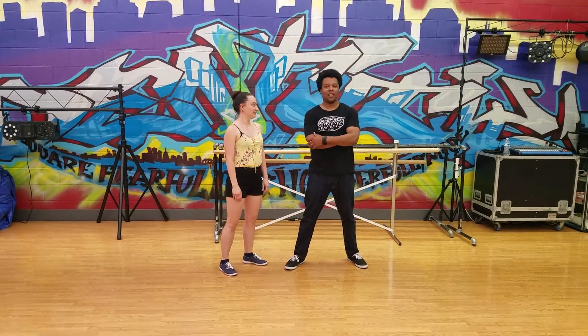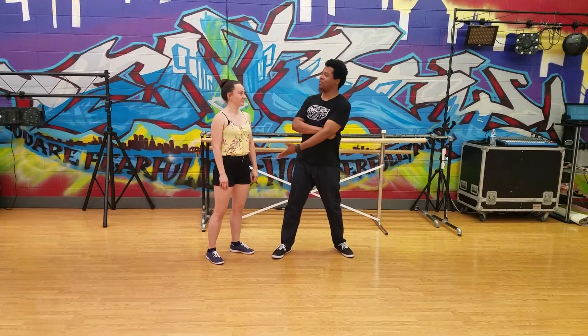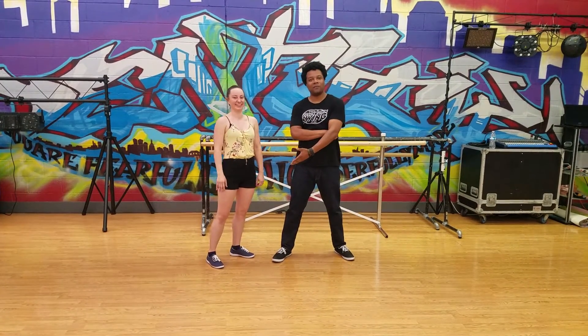Springfield Swing, June 18, Week 2. My name is Nick Davis. This is Jessica, who will be playing the role of Dodie today.